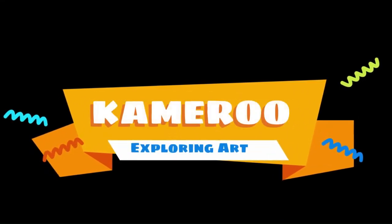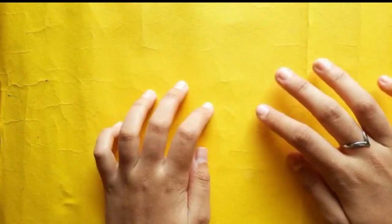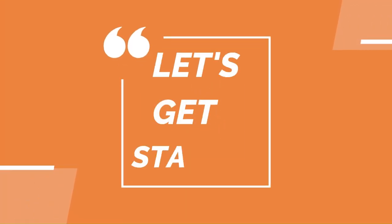Hello everyone, welcome or welcome back to Kamiru, a channel where we'll explore art. Today I am going to paint on this white kids t-shirt, so without wasting any moment let's get started.